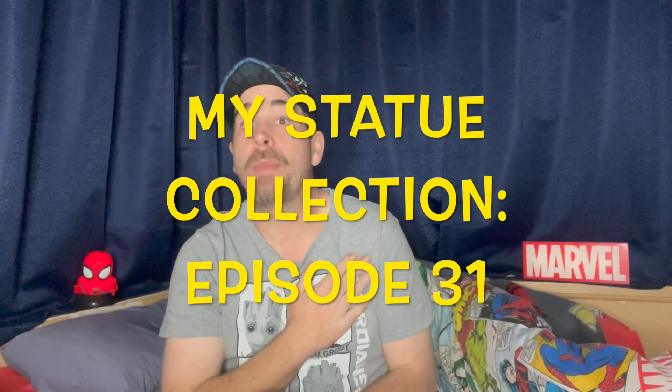Welcome back to the Mad Spideyverse. I'm Mad Spidey, and once again, thank you so much for tuning in to my channel.